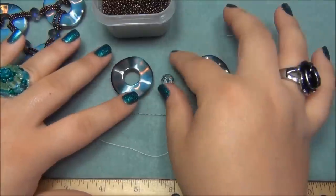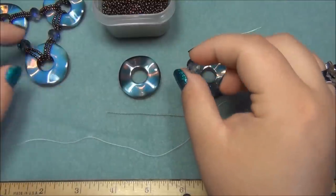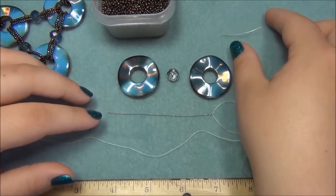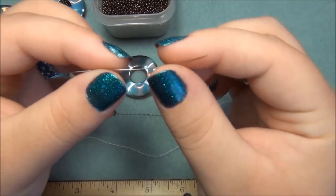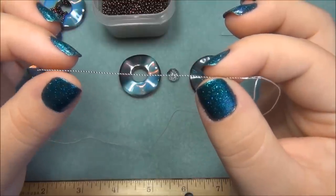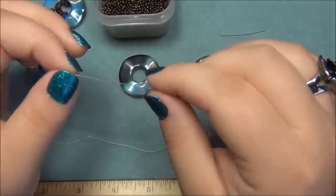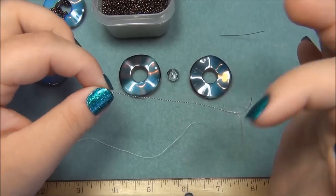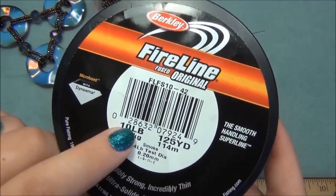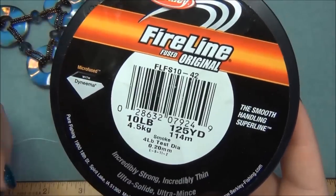I have my two donuts here that I'm going to connect together. The bead I'm using in the middle is an 8mm bead — you can use any size, but I felt the 8mm was a good size because it made my necklace more proportionate. You're also going to need beading needles — a size 10 beading needle or twisted wire beading needles. I also have a video on how to make your own twisted wire beading needles and will leave a link in the description. The thread I'm using is Fireline, 10-pound test — I recommend 10-pound because the donuts are heavy and you want something really strong.